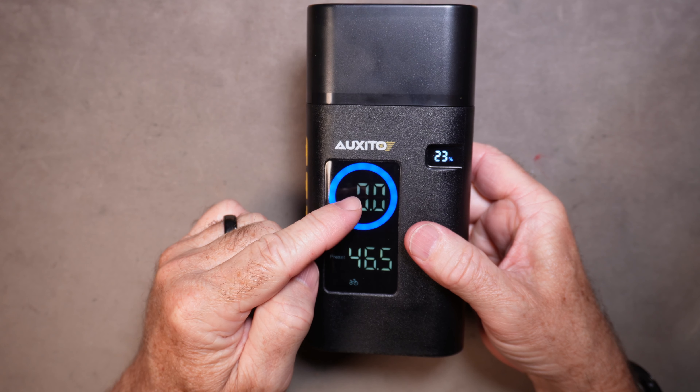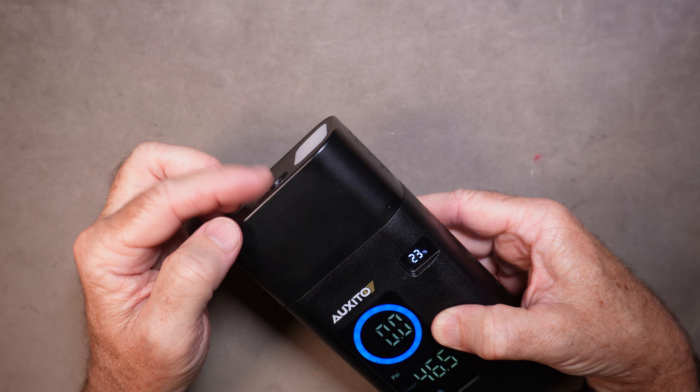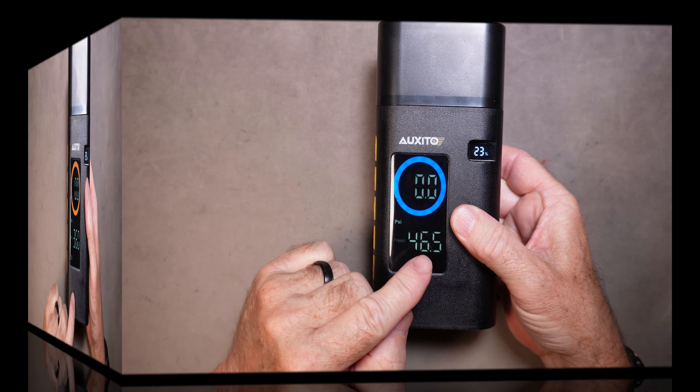In this circle on the display, this is the pressure that the internal gauge is seeing. So if you connect this to a tire, it's going to show whatever pressure is inside the tire at that moment. This other readout is where you set the pressure that you would like to inflate to.